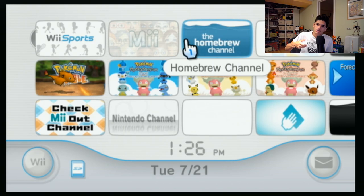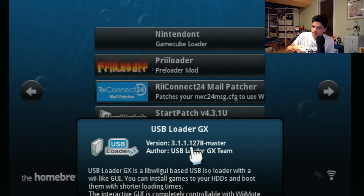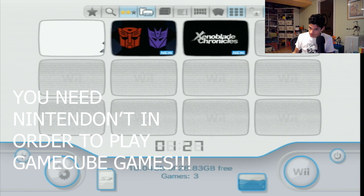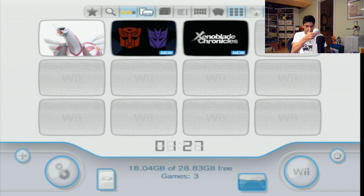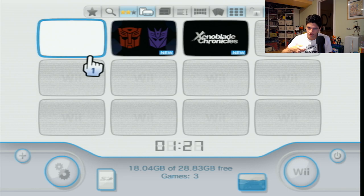Here's the Homebrew Channel. I have USB Loader GX here — this is the newest one. You can also load GameCube games from Nintendont, which I'll show in a bit. Now you can see all my games: I have Battle Revolution, Transformers, Xenoblade Chronicles. They show up. If they don't show up, go here and select Wii Games — it may be unchecked — just select it and hit OK.